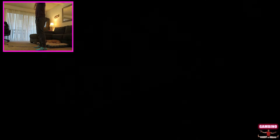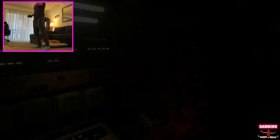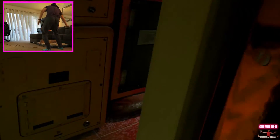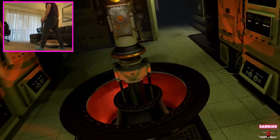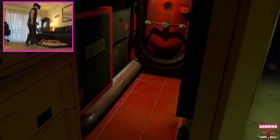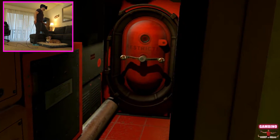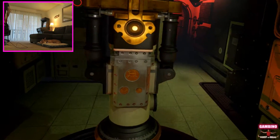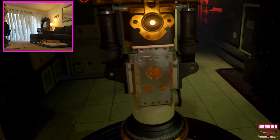Here we are in Oculus Dream Deck. The volume is really loud on my earphones, sorry if I'm yelling — I did order the new smaller earbuds. Okay, I don't really think I need the controller, I'm going to set that down. Whoa — right away I can go much further, whoa!